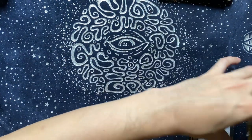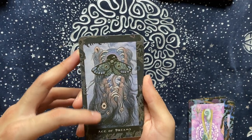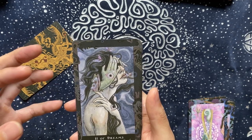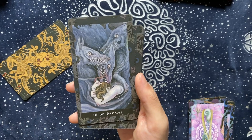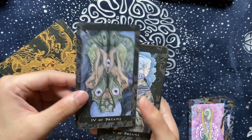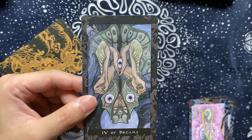Let's look at the Dreams suit — this is the swords. The Ace of Dreams — there are a lot of wolfish creatures here, the moth, the eyes, the many eyes, the awakening. Two of Dreams — still sleeping, still seeing, making a decision, listening to your intuition; the traditional moon is still here in the back like the RWS. Three of Dreams — I really appreciate when artists deviate from the three-swords-in-heart imagery; there's something like them being tortured, heartbroken. Four of Dreams — resting; there's a cocoon quality like the Hanged Man, with those eyes still looking — resting but still being alert, being ready.